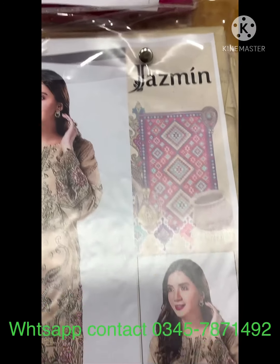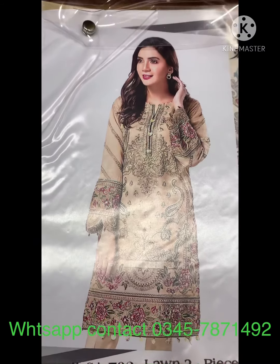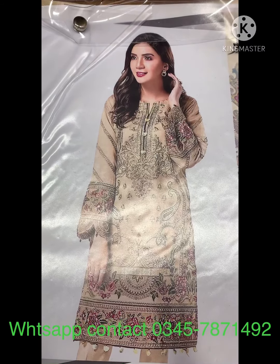Second design is Jasmine. This is a two-piece. Front shirt is full of brodery, sleeves are brodered. And the trouser is plain.